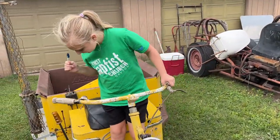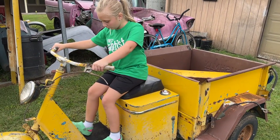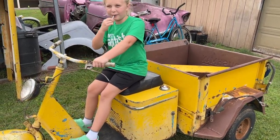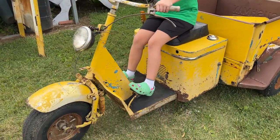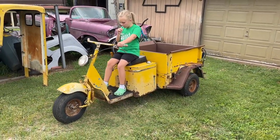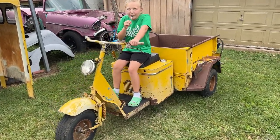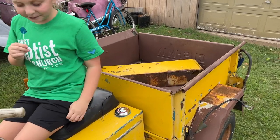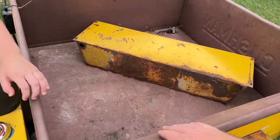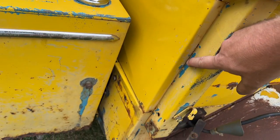Carly is riding it — sit down on the seat, test it out. Yeah, you look right at home on that thing. You could sell ice cream out of the back of that thing, have a little cooler or freezer back there. It's got this little bed — this thing is in really good shape.